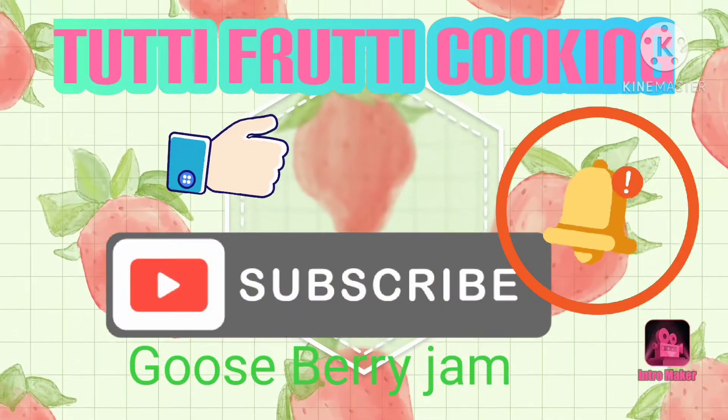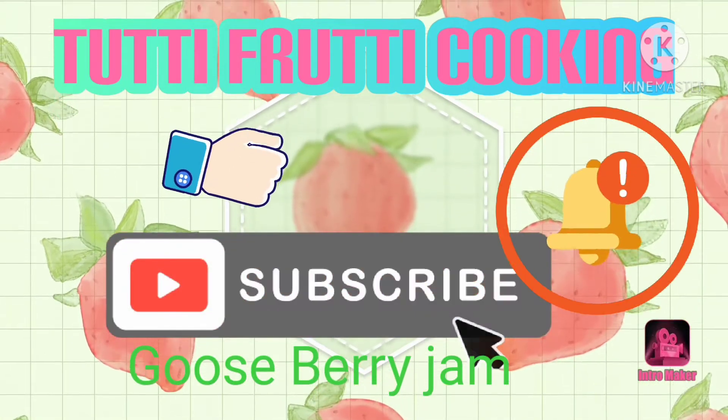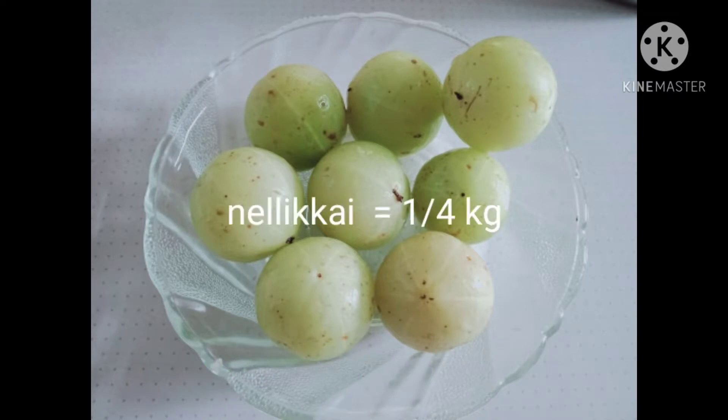Welcome back to Tutti Fruitti Cooking. Today we are going to make jam.